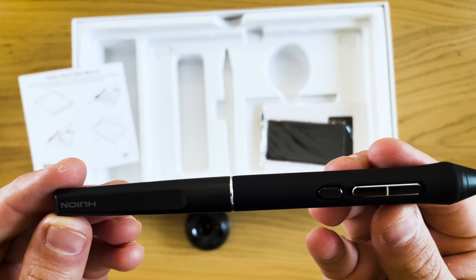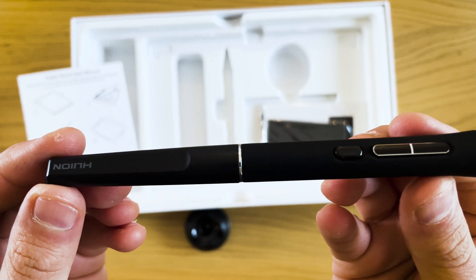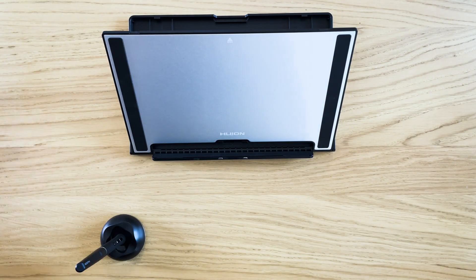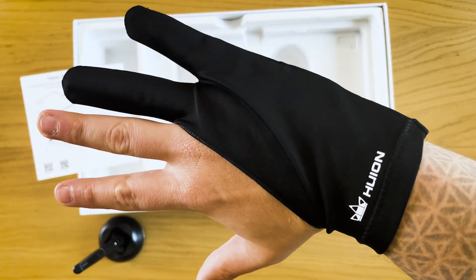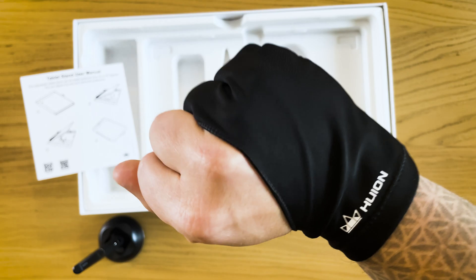Out of the box you'll find the tablet, a pen with a holder plus some extra nibs, a foldable stand, and a 3-in-1 cable for connectivity. There's also a glove included, which I actually didn't need thanks to the tablet's matte texture.